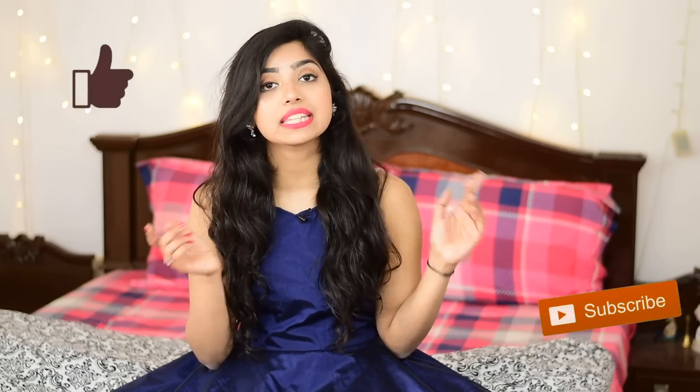If you like this video, hit that like button, share with your friends, subscribe if you haven't done it yet, and turn the notification bell on. Now without any further ado, let's get started.